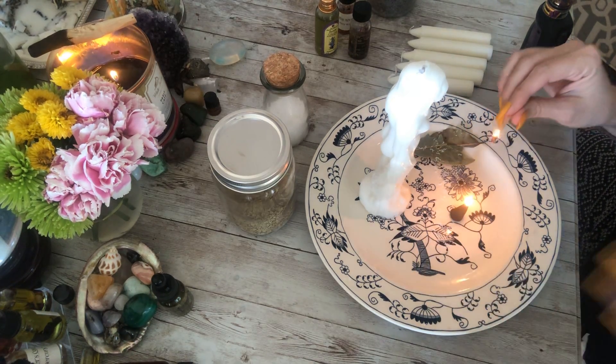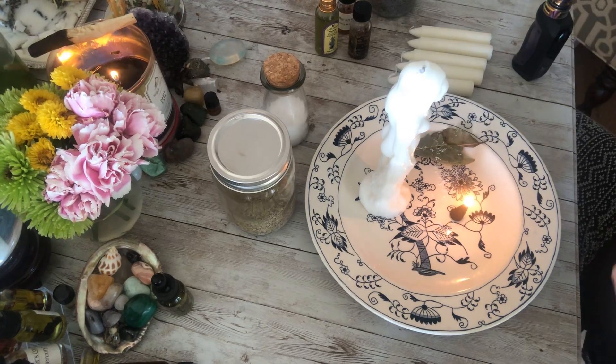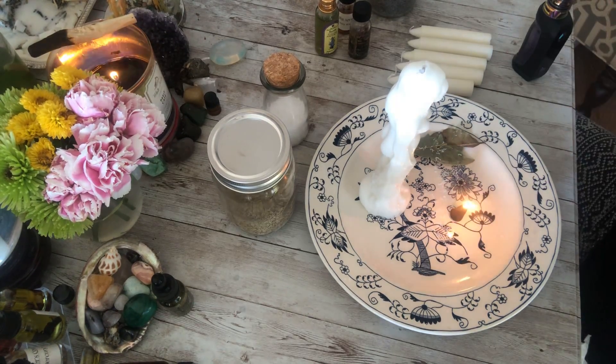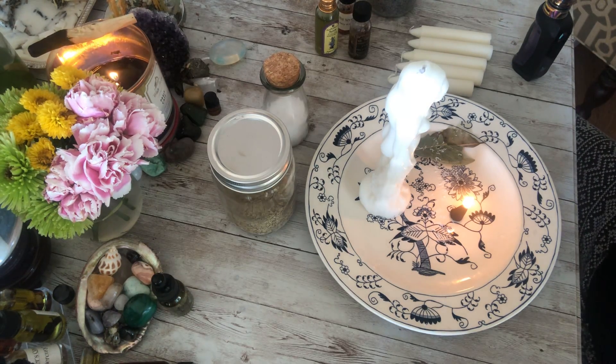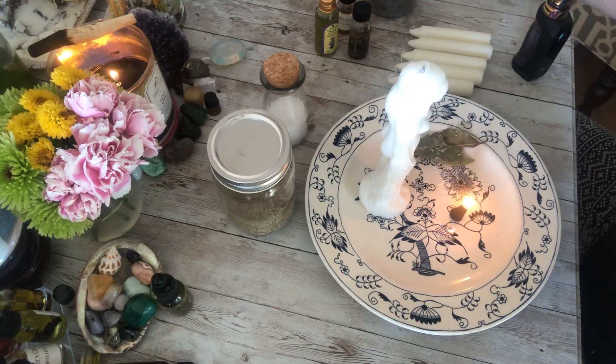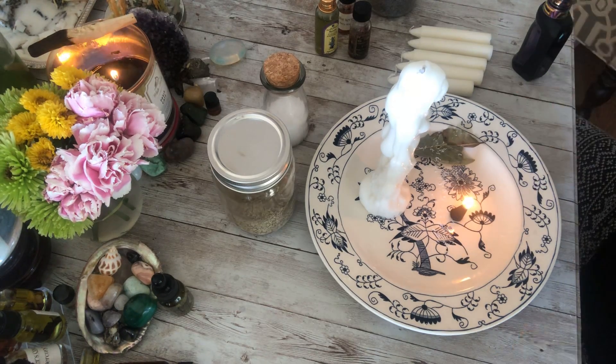It's a lot easier to use a lighter, so you can use a lighter if you prefer when lighting candles and incense, but matches are traditional - traditionally what you would use. There are some folks that say it's not as effective if you use a lighter, so I just stick with matches to keep the authenticity and tradition going.